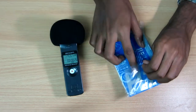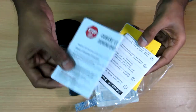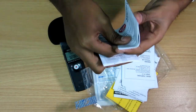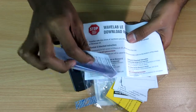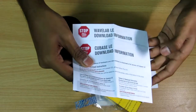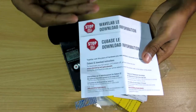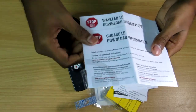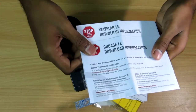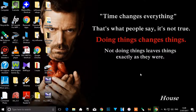Moving on — the manual mentions two software applications included: one is called Cubase LE and another called WaveLab LE. These are two audio editing softwares that come free with this product. You receive a download code to access them. You need to first register on the Steinberg Audio website, then enter the download code to download and access the audio editing software.